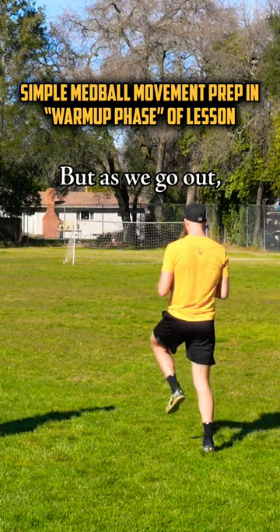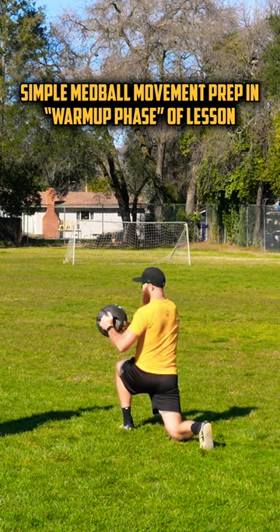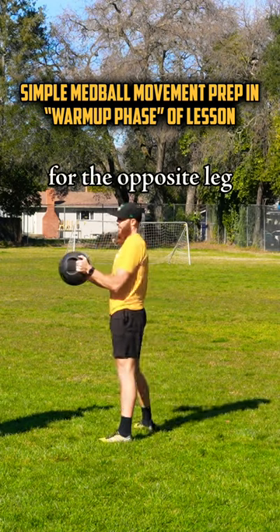Very similar to the warm-up, but as we go out, we're going to hold — 3, 2, 1 — rotate, arms extended, 3, 2, 1, up, and then do the same thing for the opposite leg.